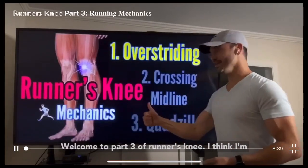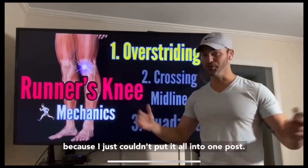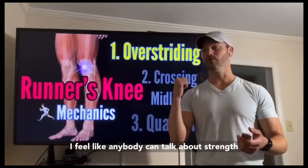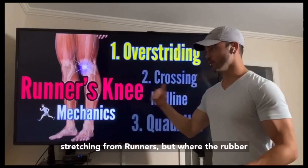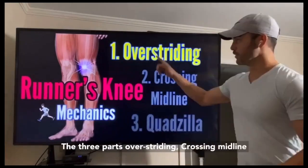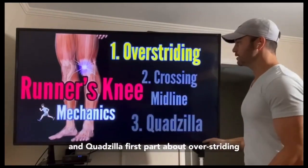Welcome to part three of Runner's Knee. I'm going to break this up again into three parts because I just couldn't put it all into one post. I got too excited. I'm super excited about this part. I feel like anybody can talk about strength training or stretching for runners, but where the rubber meets the road is mechanics. So the three parts are overstriding, crossing midline, and quadzilla.